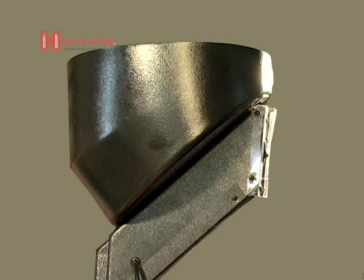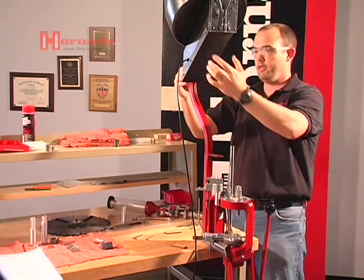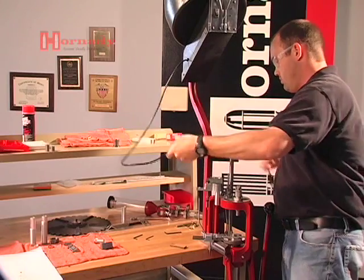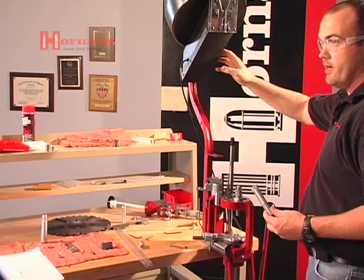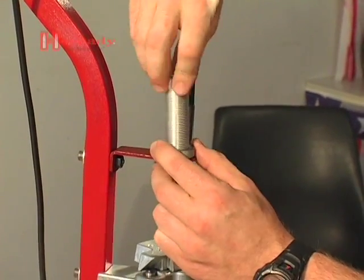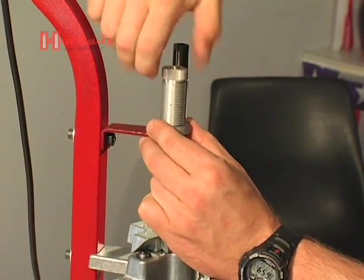The case feeder motor assembly sets up on the mounting bracket just like so. We're going to route this around the back to a 110 power source, but not plug it in yet — we're not ready for that. Now that we've got the motor assembly mounted, we're going to go ahead and mount the bottom end of the tube assembly and drop it through this bracket.